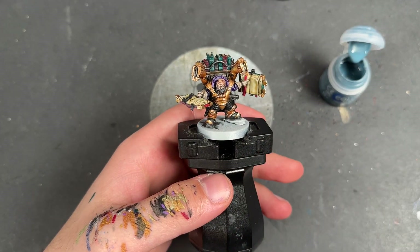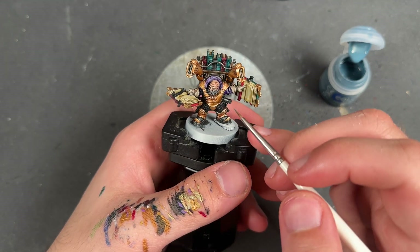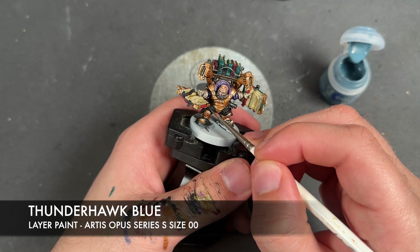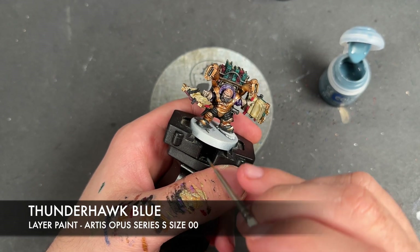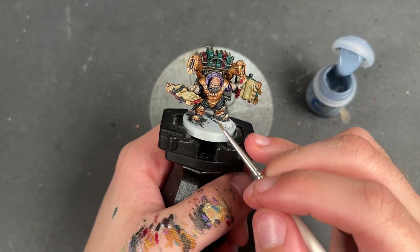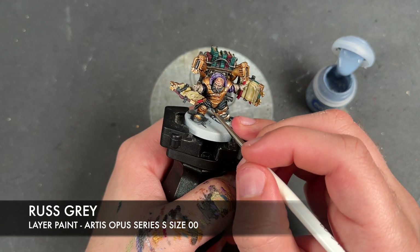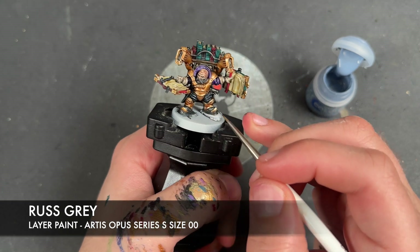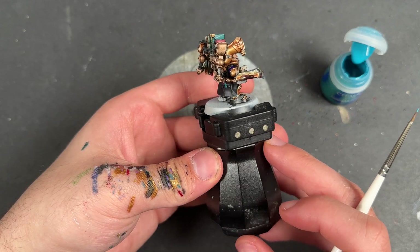The face is now finished. We're going to move on to all of the remaining black details — things like the bookmarks, the flight suit, and his coat. The colour we're going to use first is Thunderhawk Blue, just picking out all of the edges. With that Thunderhawk Blue applied, we then take some Russ Grey and apply this to the really sharpest points of all our black details. With that Russ Grey applied, all of our black details are now finished.